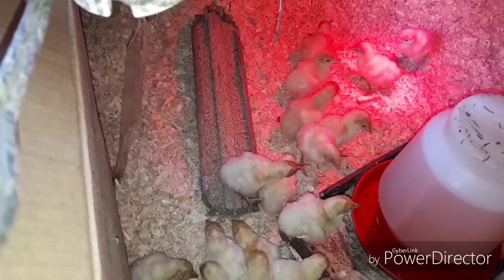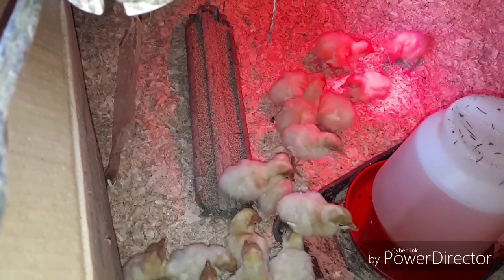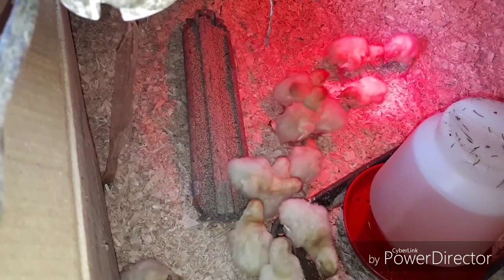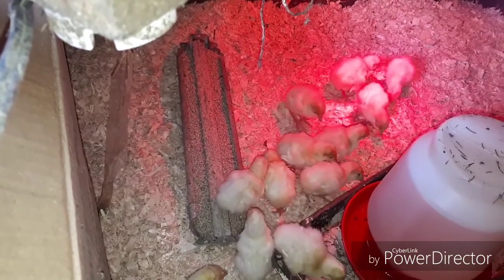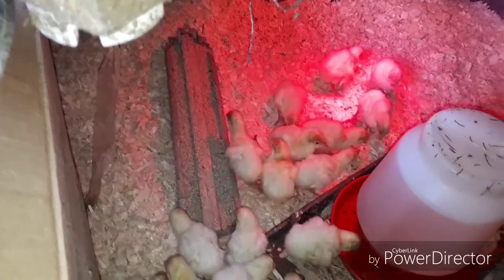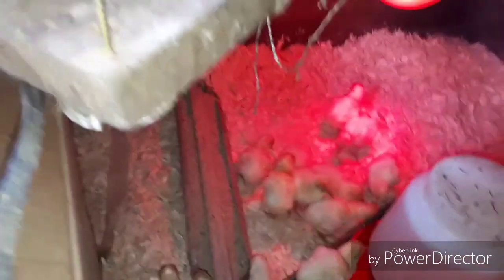It's very important that you put your heat lamps on at least eight hours prior to the chicks arriving, so it gives the bedding a chance to warm up. I just threw this brooder together really fast because it was short notice — I was notified that I had chicks coming today and didn't know anything about that, so I had to throw it together quickly.